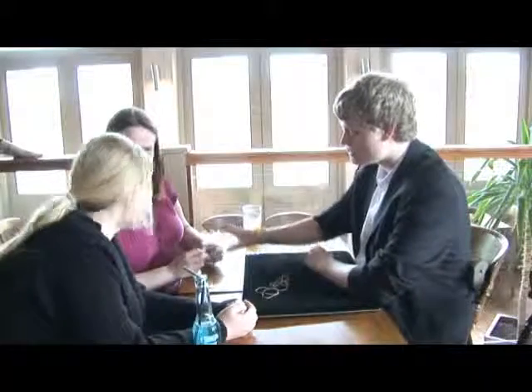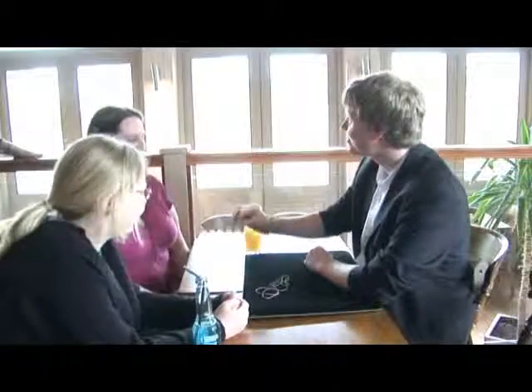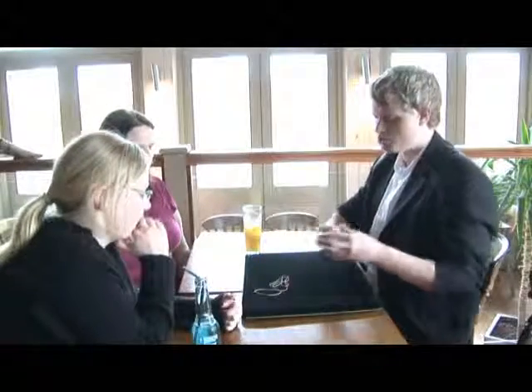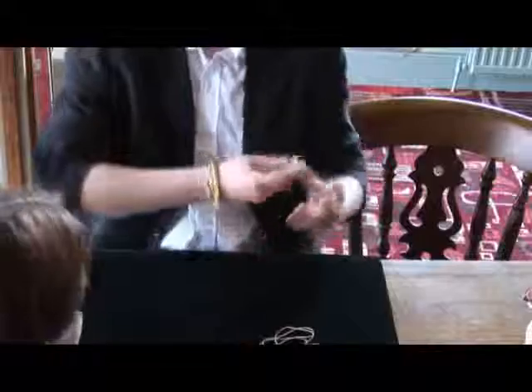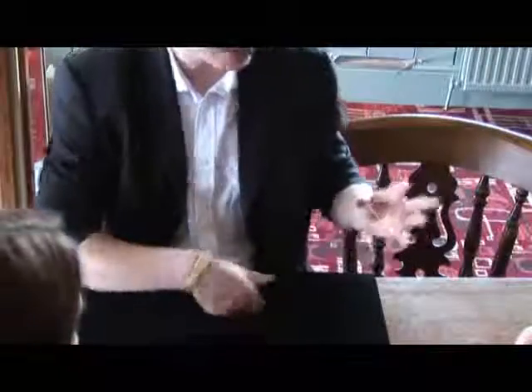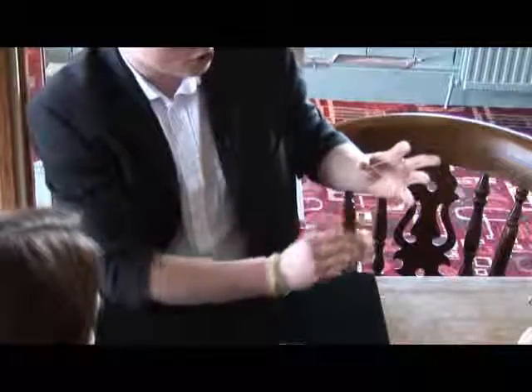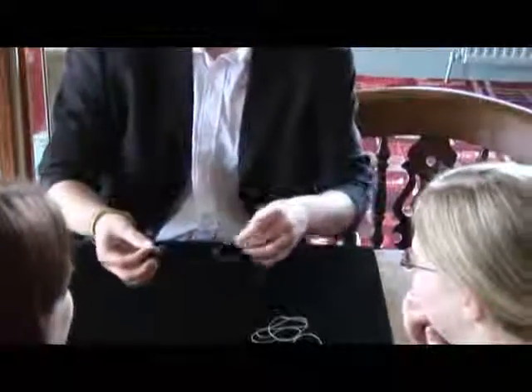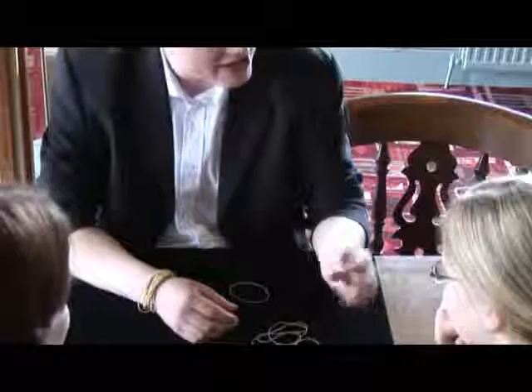I did say I was going to do it three times. We'll try again, get rid of that one. We'll use this one here and this one here. Watch the two bands very carefully. This time a little bit more visually — as I pull it, you're actually going to see it change. So watch the bands. Here we go. One, two, three. And the next one visually changes into a coin. That leaves us with just one. And again, that's an American half dollar.